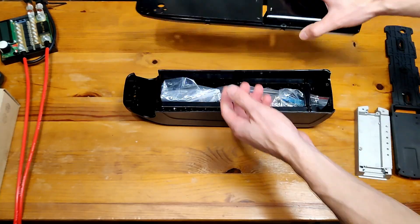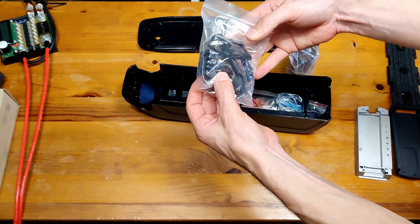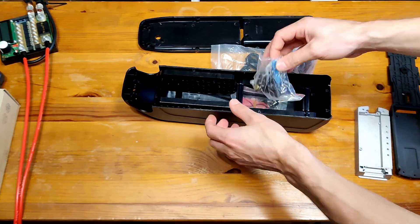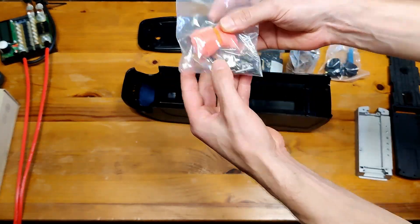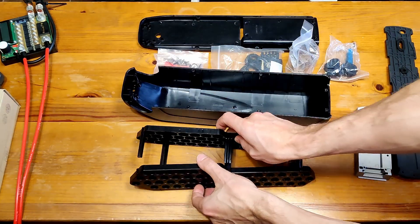You've got the support for the e-bike, the case, the cell holders, nickel strips, all the connectors, a key and a barrel, screws, and a small LED indicator. That's pretty much all you need.